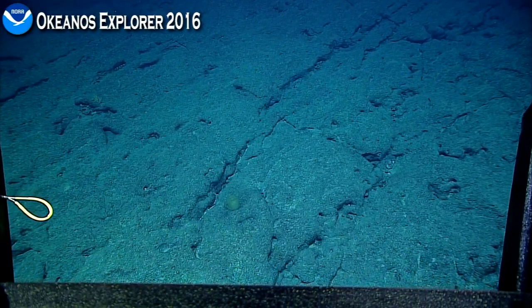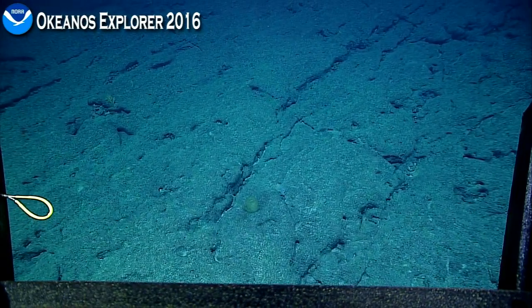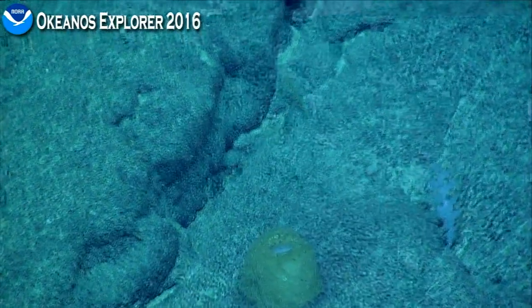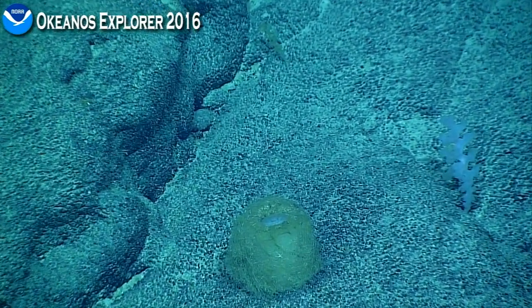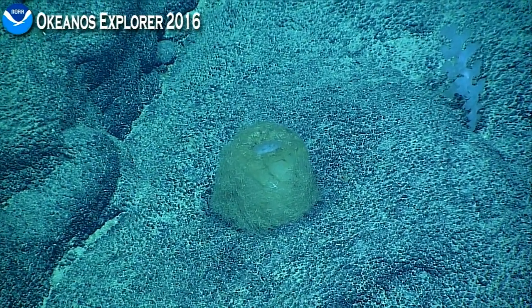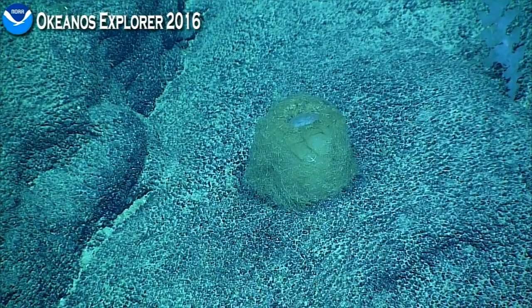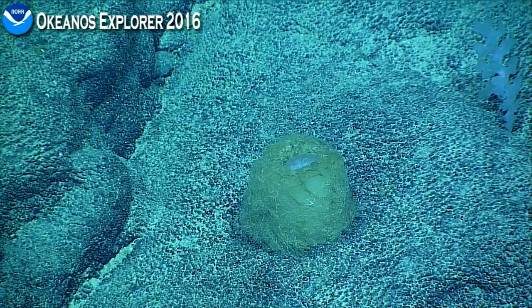Why don't you tilt down a bit, Nick? Tilt down, and zoom in. Got about 70 degrees. That is a strange little structure. It's partial. I'm assuming it's a sponge, but I've never seen anything like it, and it's alive because you could see the inside white area.